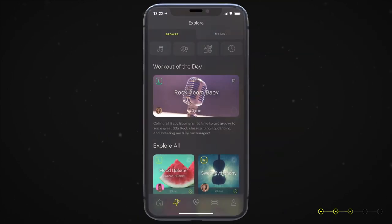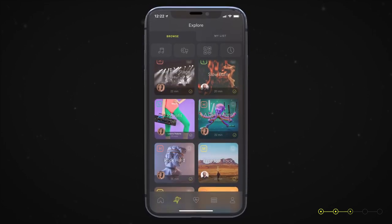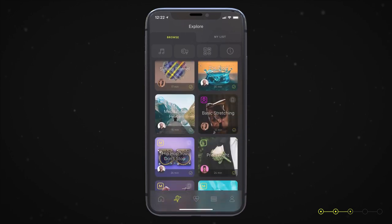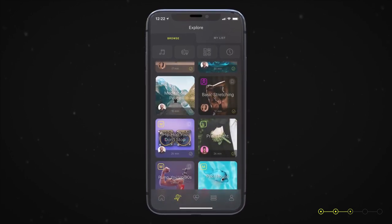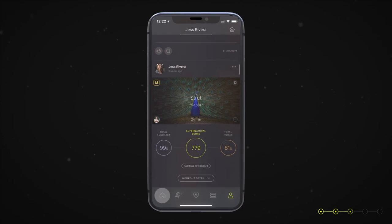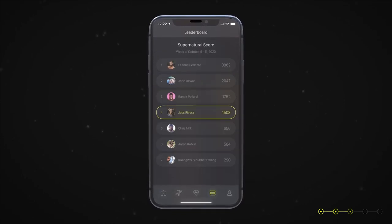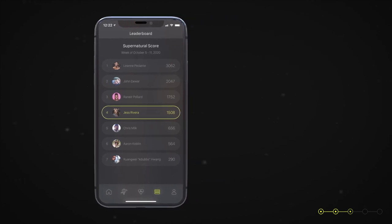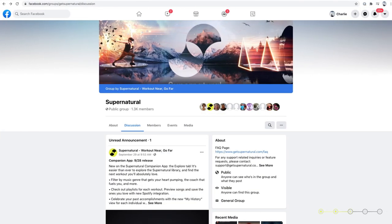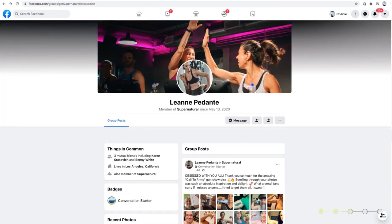The Supernatural companion app allows you to browse through our library of hundreds of workouts, along with meditations and stretch sessions. You'll also be able to view your workout history, learn Supernatural workout tips, and connect with other members of our community. Check out the Supernatural Facebook group, where you can see what our incredible community is up to and connect with our team of coaches — you'll find a link in the description.